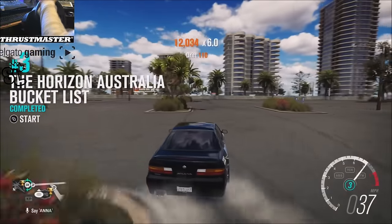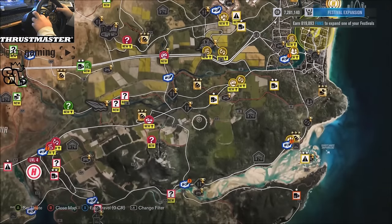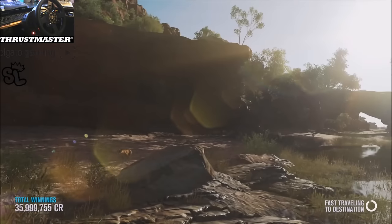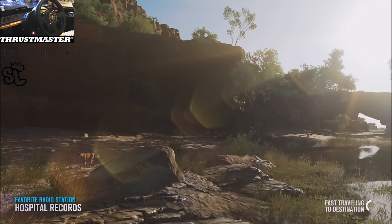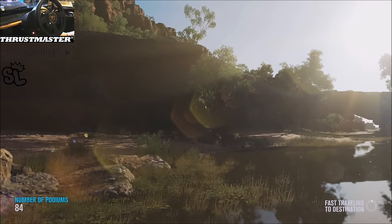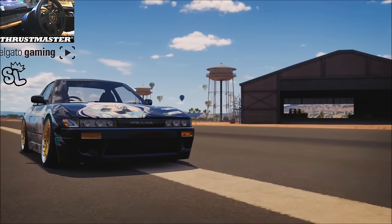That was a bad line going into that. Alright, let's get the hell out of here and go hit up the airport. Kind of want to try the construction yard too. Oh man, back is hurting. It's almost Thanksgiving — I am so happy to be able to get a ton of food, it's gonna be so nice.